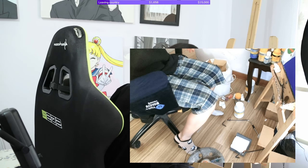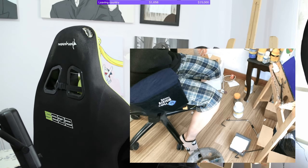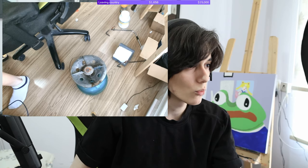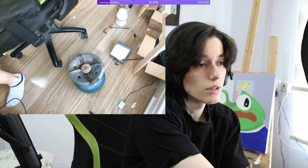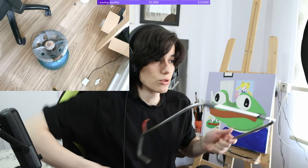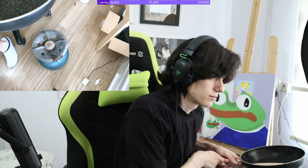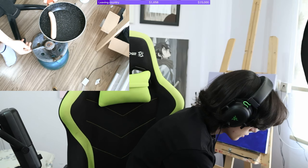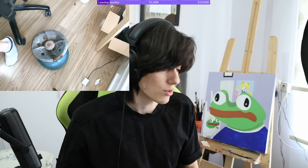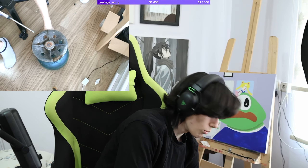Ignore the trash can, ignore all of this. We're gonna put this up here - ignore these as well, basically ignore everything other than the pan. I'm not gonna put it yet; first we're going to turn this thing on. Please don't blow up my house.